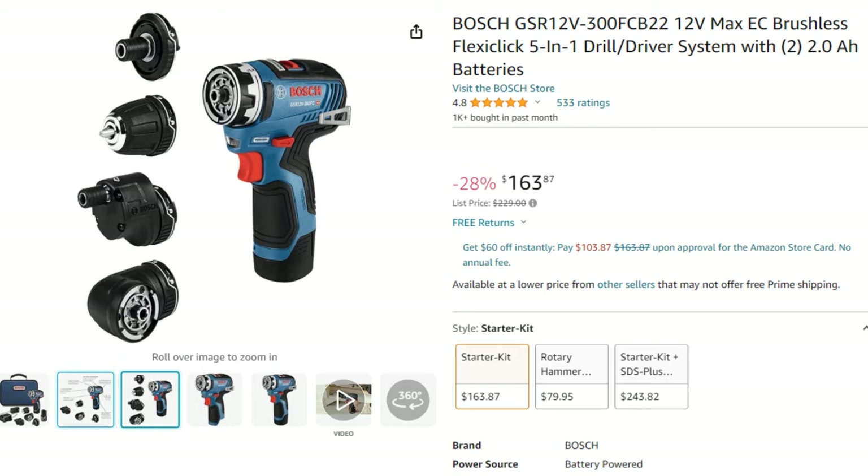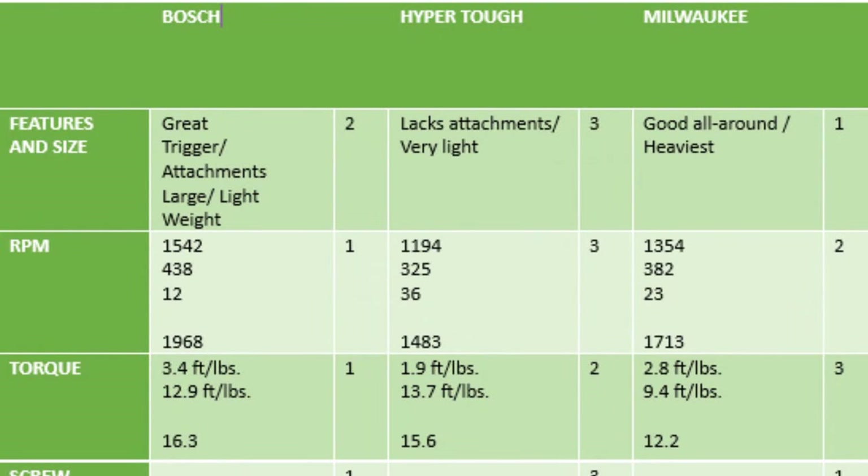For scoring, in features and size: Milwaukee takes first — metal ratcheting chuck, all attachments, great all-around despite being heavier. Bosch takes second — wonderful trigger, lightweight, but attachments run large. Hyper Tough is last for lacking attachments. For RPM, I added low + high RPM and subtracted minimum working RPM; a bigger minimum means a larger penalty. Bosch first at 1,968, Hyper Tough last at 1,483.